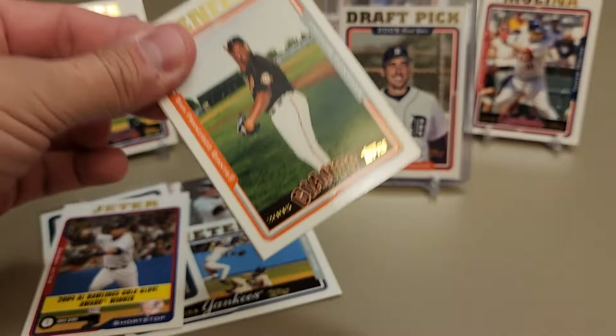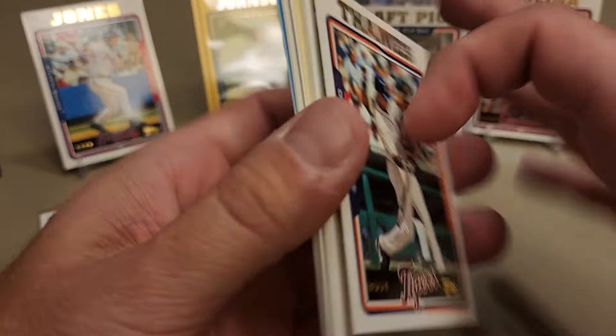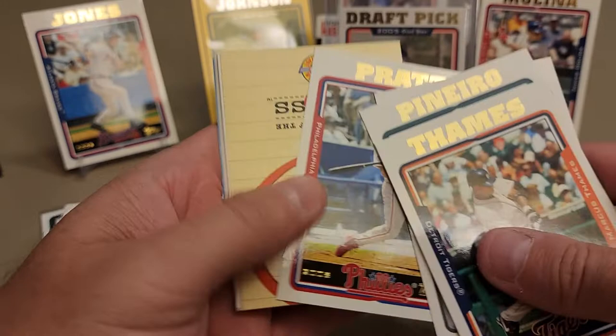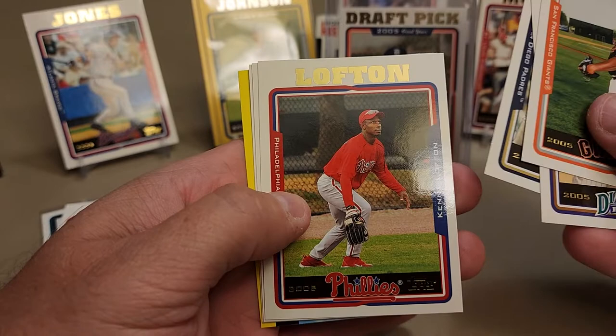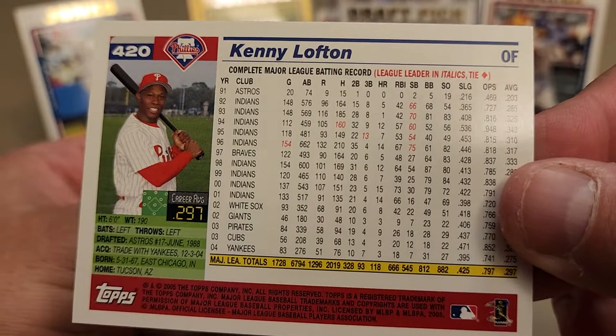What do you know - got the Cardinals and the Cubs right next to each other in that pack. Something yellow coming up - maybe an insert of some sort. Marcus Thames, the Ryan Webb base, Joel Pineiro, Jose Contreras, Todd Pratt, Armando Benitez, Russ Ortiz, Kenny Lofton with the Phillies - that's crazy! Looking at his stats from the start of his career with the Astros back in '91, he's got rookie cards in '91 Upper Deck and '91 Donruss.